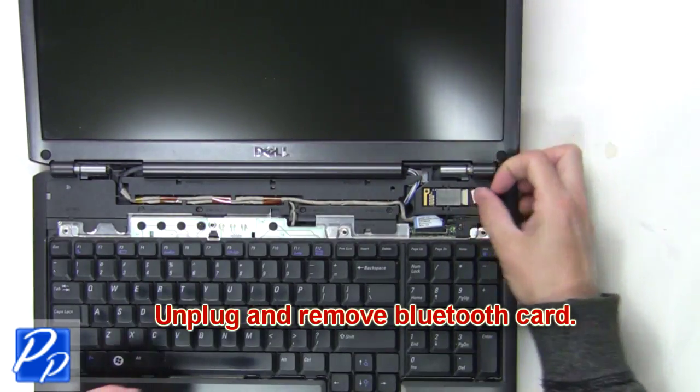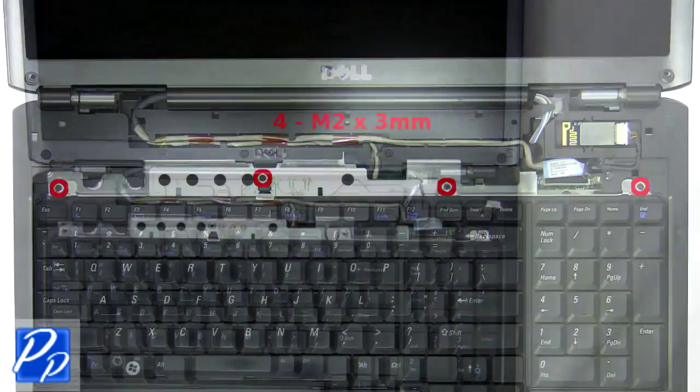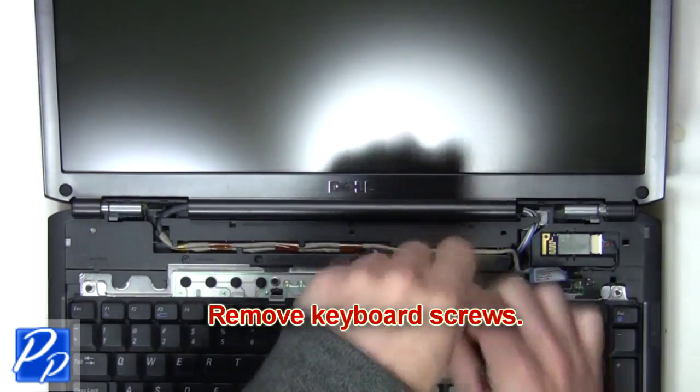Next unplug and remove the Bluetooth card. The next thing you're going to do is remove the keyboard screws.